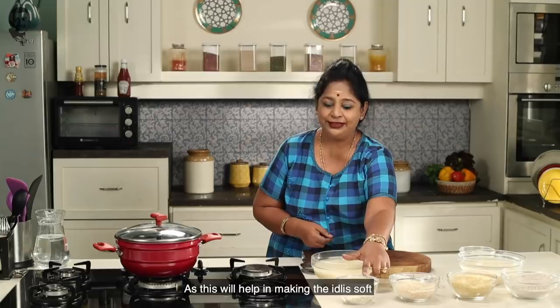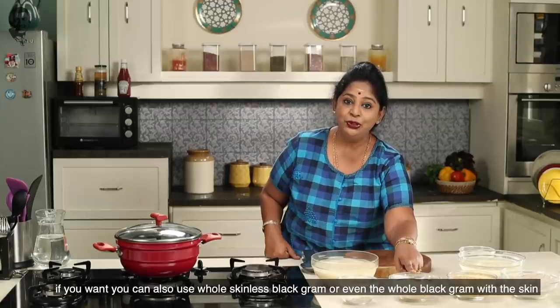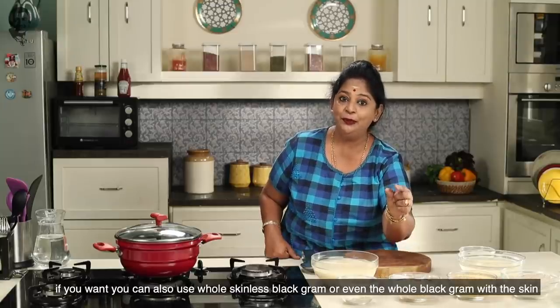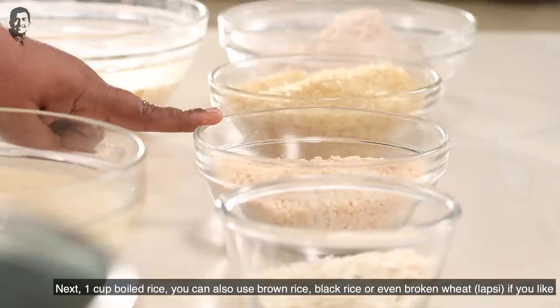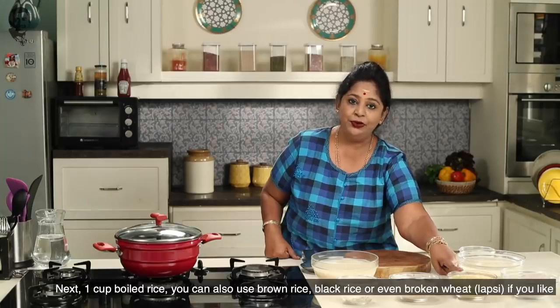It is soft. We will use a small cup of rice. You can use a small cup of rice. You can use brown rice.